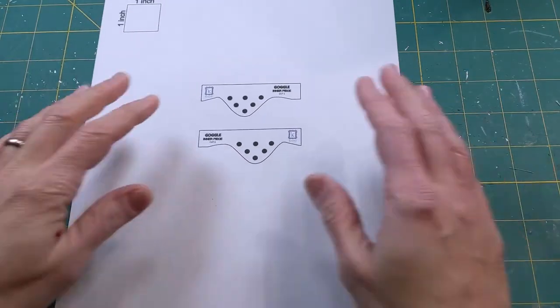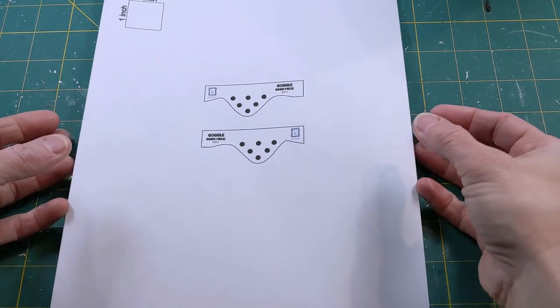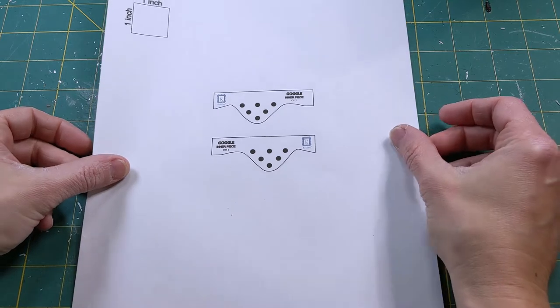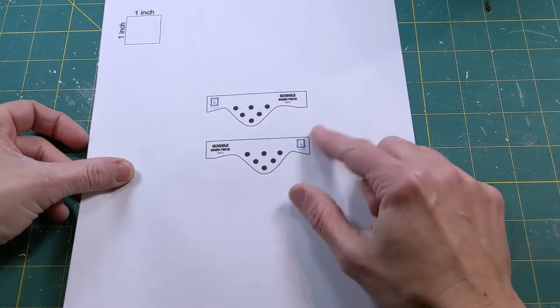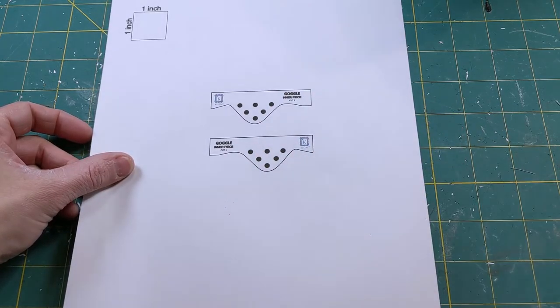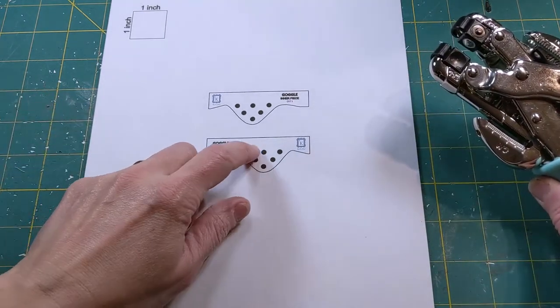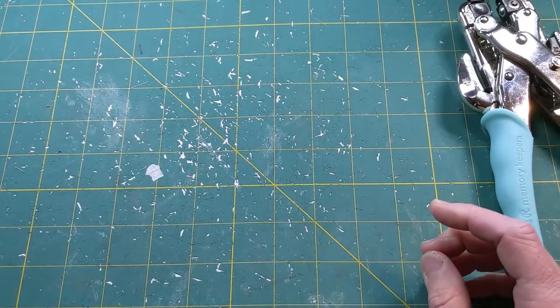Let's talk about supplies. The first thing you're going to need is the pattern for the goggle side pieces. If you're a newsletter subscriber, you should have already received this. If not, I'll put a link in the description below where you can sign up. You just need to cut these pieces out and punch them with a hole punch or crop-a-dial at the little black circles if you want to add those details. If not, don't bother punching it.